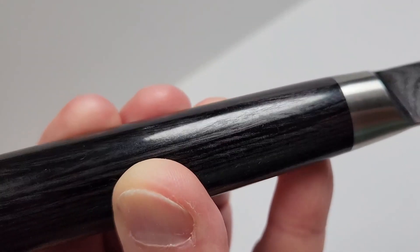It has the Pakkawood handle, which is a resin infused hardwood — bacterial resistant, moisture resistant. It's got a nice D-shape to it, so it's easy to hold on to but not uncomfortable for somebody left-handed either.